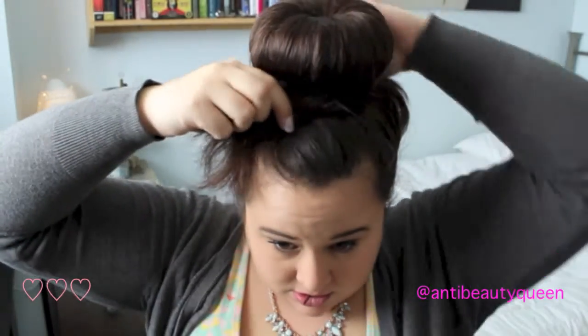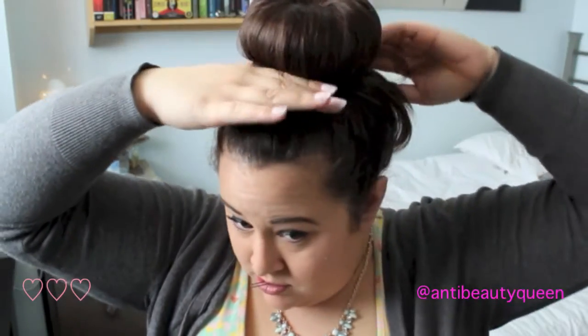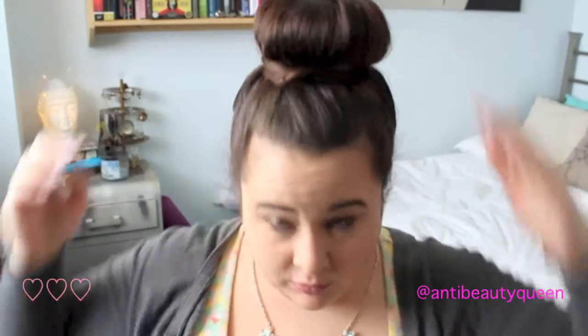Now you're going to take a bobby pin and you're going to make sure that all of that loose hair gets wrapped around the bun and bobby pin it in place. Now noticing in this video I had a loose hair that I did not get — oh well.